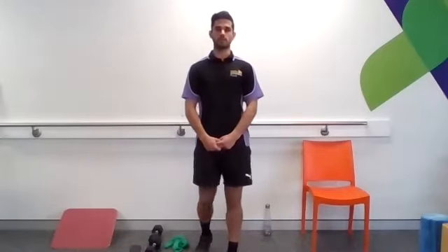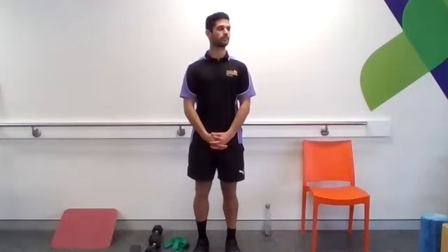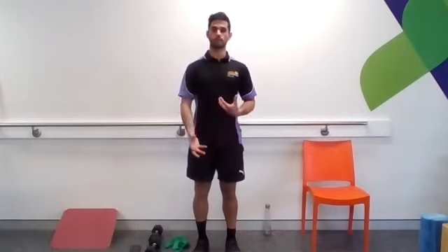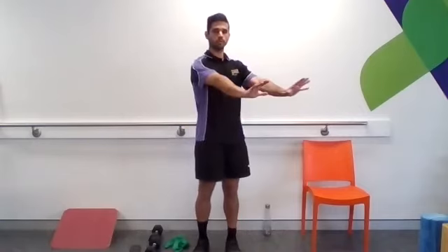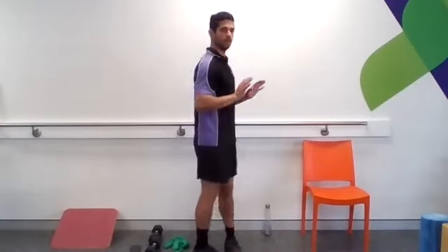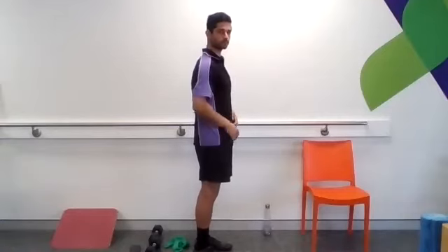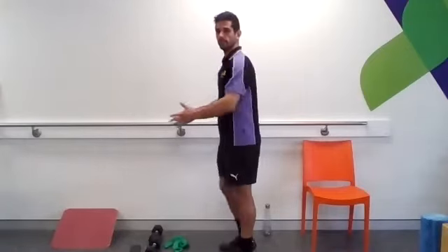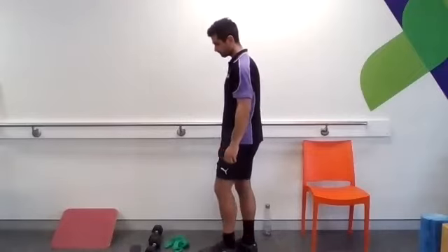For the second set, I'm going to do it with dumbbells to show you what that looks like. For the third, if you have access to both, try out the dumbbells and then you can choose which you like most. When you're doing strength training, you're usually going to be training some form of a squat, hinge, or lunge, some form of a push and a pull — that can be a horizontal push or vertical push, and the same for pulling. For today, I chose the vertical press and we're doing a horizontal row.